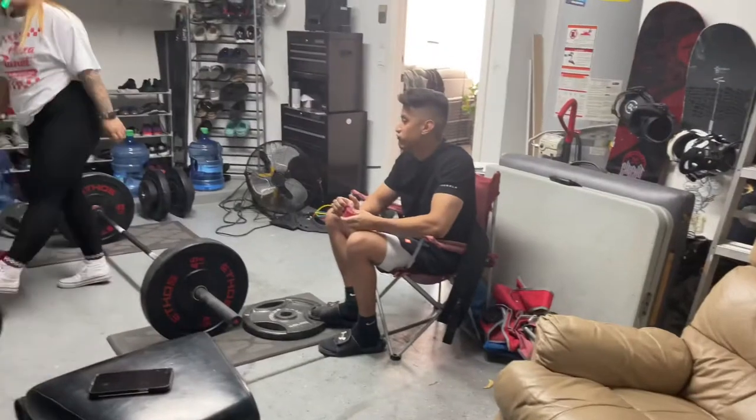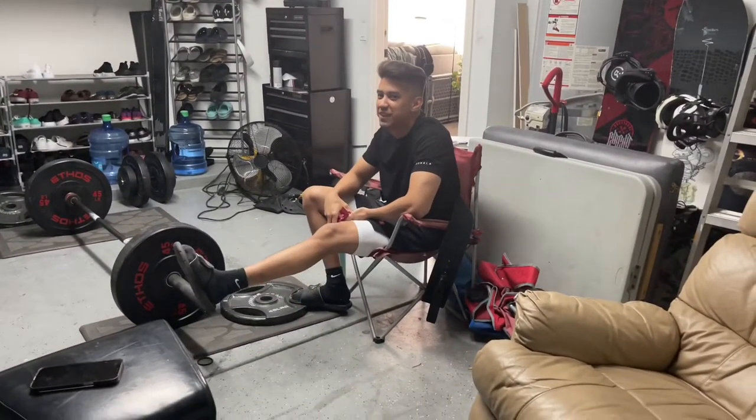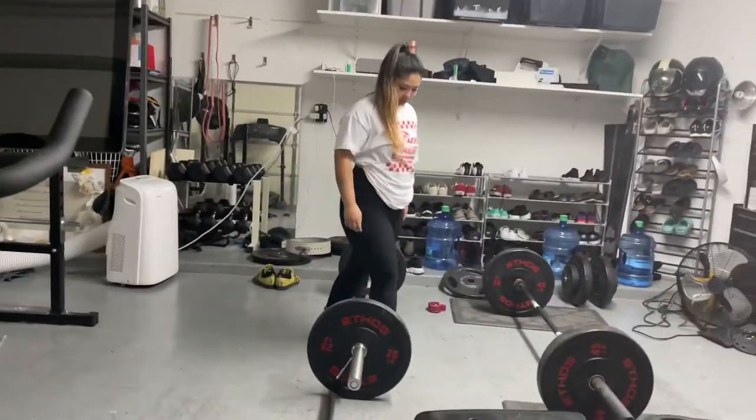Look, this guy's been squatting deeper. This girl's been lifting heavier.